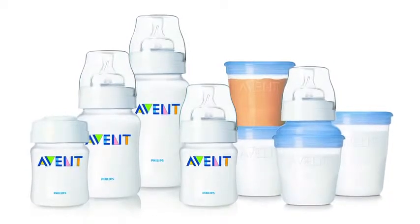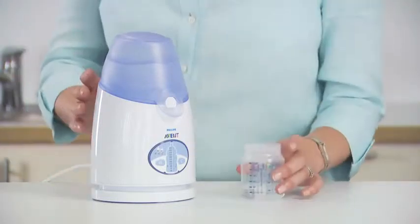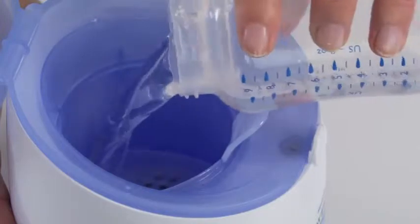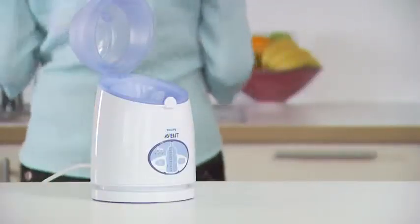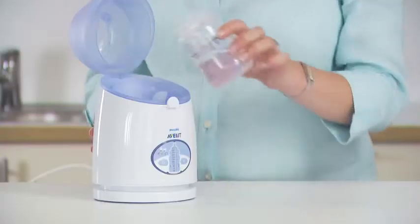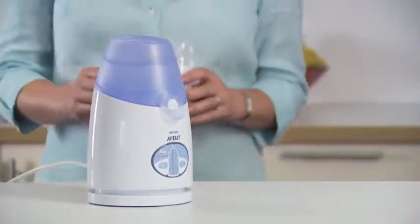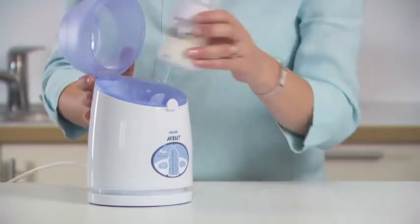The versatile design holds all Avent bottles, storage cups and baby food jars or tins. To start, place the bottle warmer on a firm level surface. Measure and pour in 30 millilitres of water for warming milk from room or fridge temperature, or 150 millilitres for frozen milk or food jars from any temperature. Place the fully assembled bottle including the cap, or storage container with lid, in the warmer.